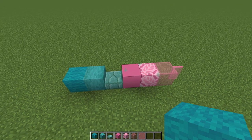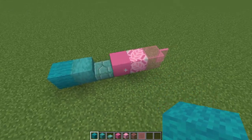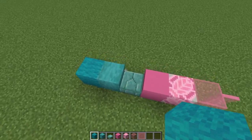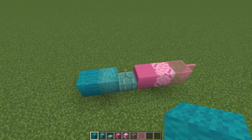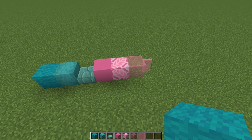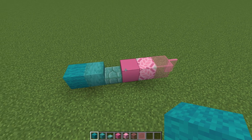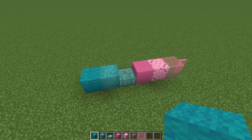Here are all of the blocks I'm going to be using for this final tree. We have a set of tealish blocks for the trunk and some pink blocks for the leafy part. They're not the most practical to get in survival, especially the prismarine, but this is what I've found works best for this tree. The colors coincidentally look a lot like cotton candy, so I think I want to call this the cotton candy tree.